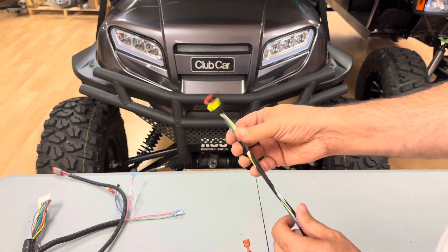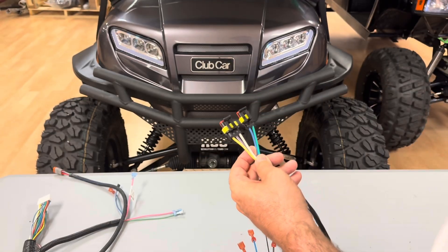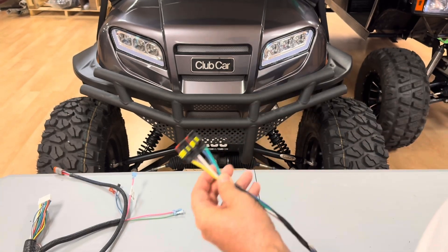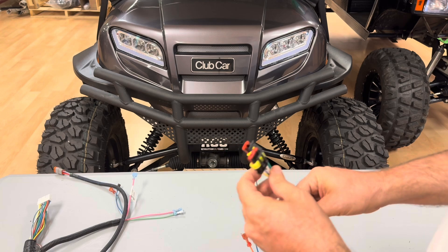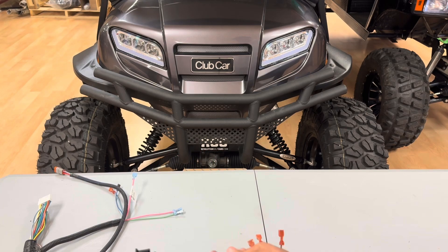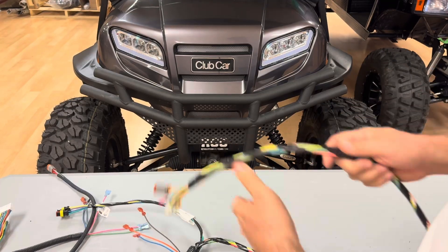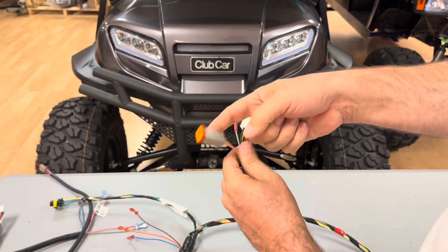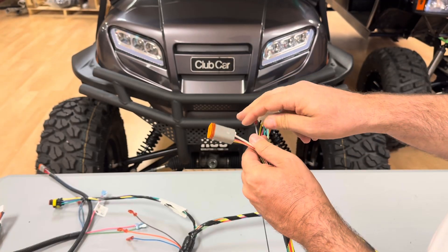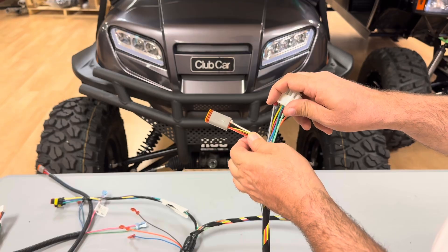These two wires right here plug into your M-Core 4. This kit is also available for an APPS throttle sensor — if your Onward has the APPS throttle, it would be found on every car from week 21 of the 2022 model year and newer; everything prior would be an M-Core 4 like these two plugs. And then a little bit further down, this little plug is for Club Car's Visage system — that was the GPS and food ordering system on the golf car. Unless you're using your car for golf and you have a Visage system, you won't use this plug.